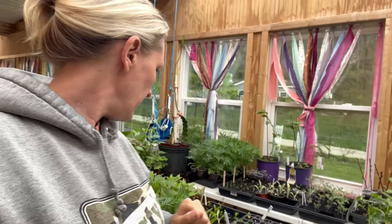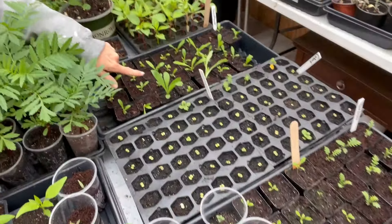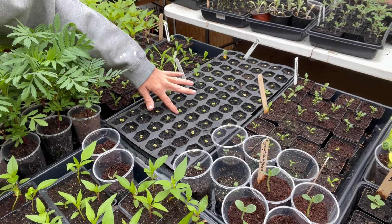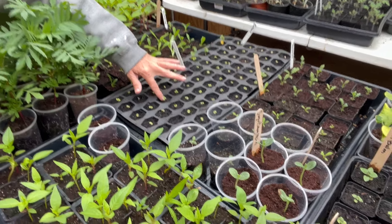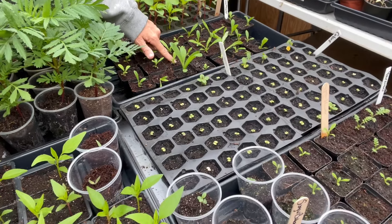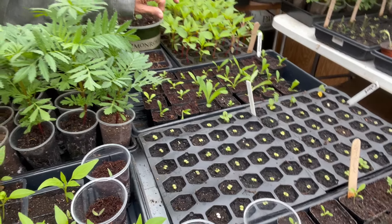Hey y'all, it has been nine days since I tried to rescue my stunted seedlings that were in a bad seed starting mix. I want to show the progress. Look at these — these are the ones that I rescued, and these are the ones that I haven't done anything to. The ones that I up-potted into better seed starting mix, they took right off, picked right back up.